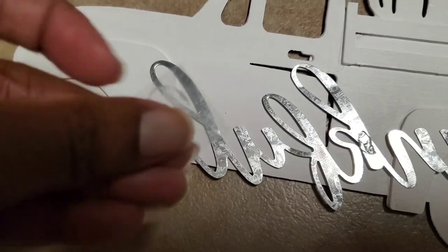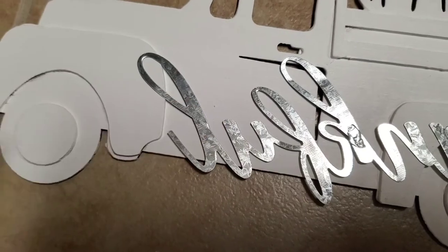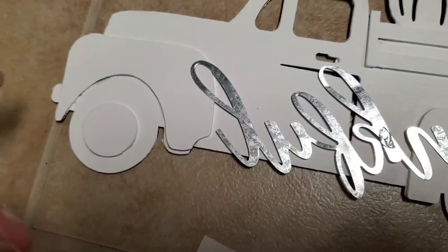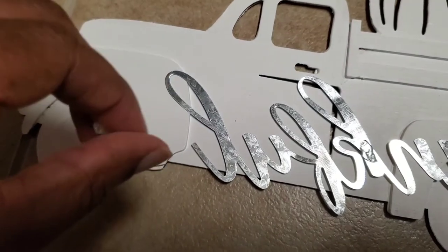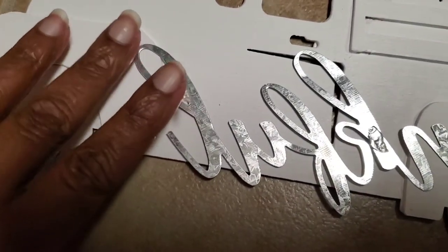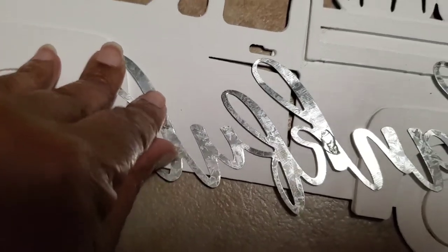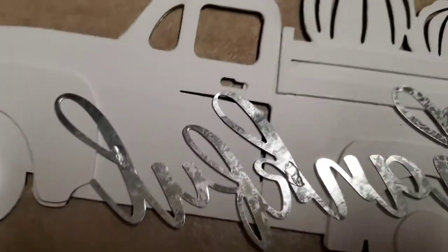That dot is real sticky guys — I'm trying to do it with one hand and it's on my thumb. I roll it up so you won't see it, and I just place it on the widest part of the letters so you can't see it. Just like that — real simple guys.